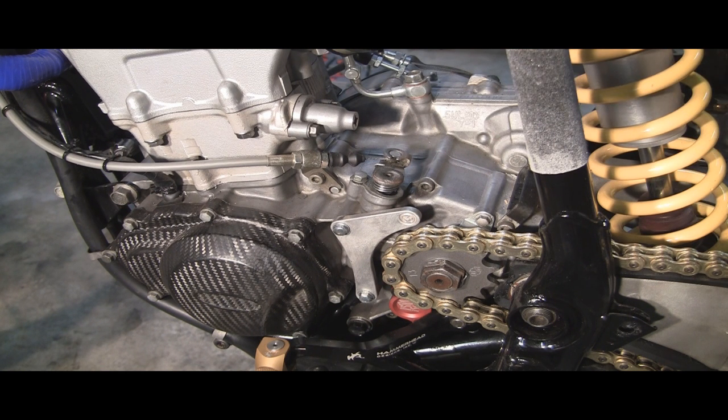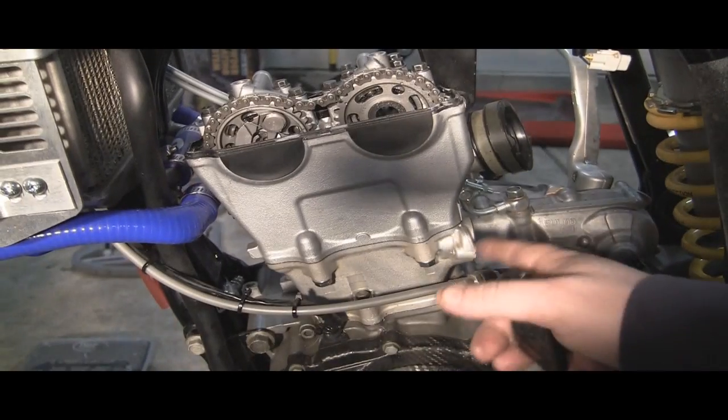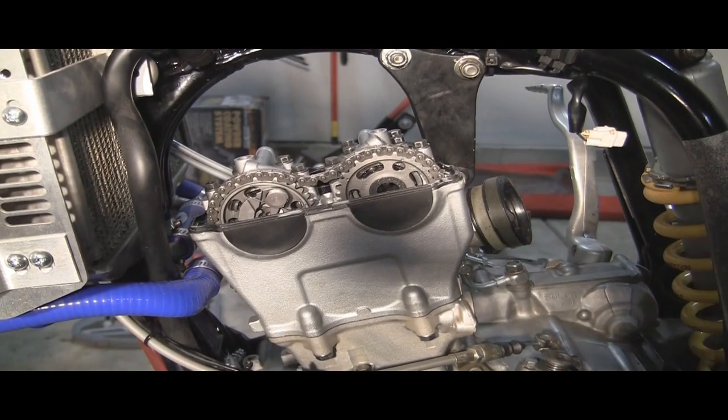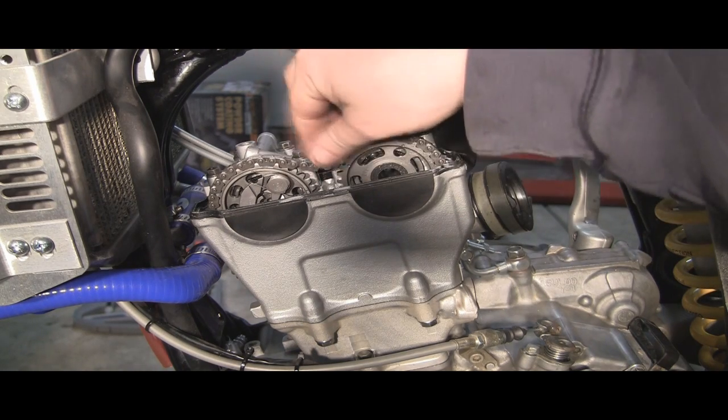I just wanted to show you both ways. I do have these in other videos, so I'm not going to go real in-depth on these little tutorials, because I've got it covered elsewhere and I'll probably put those links below. Now, we've got the timing chain loose, and if you are doing a swap like this, one thing I did want to mention — you might as well take this out anyway, because you're going to be replacing that whole cylinder.